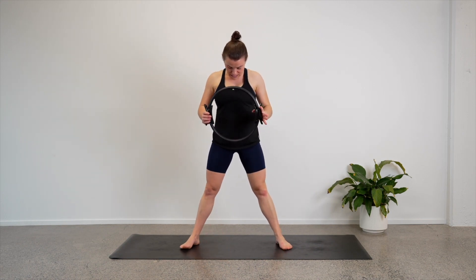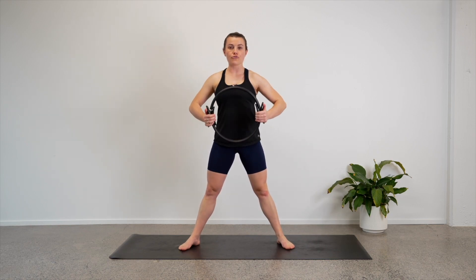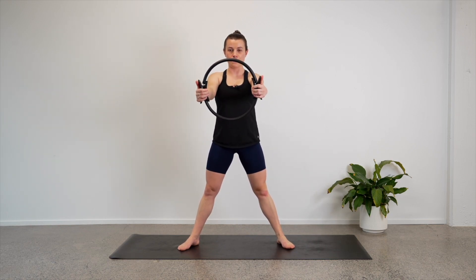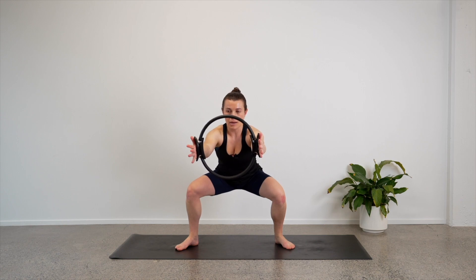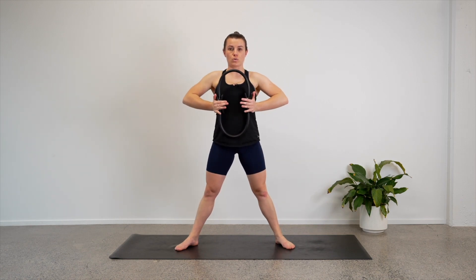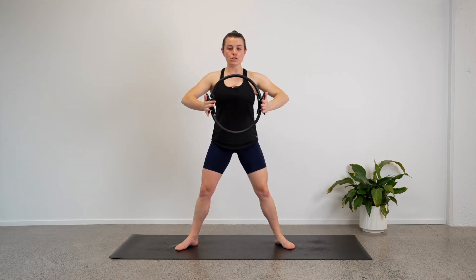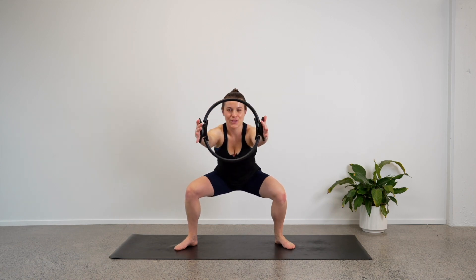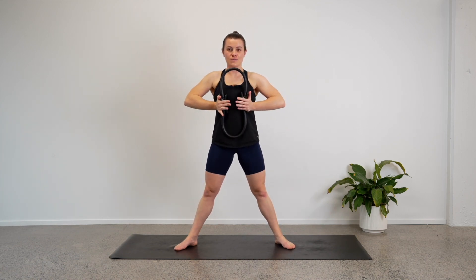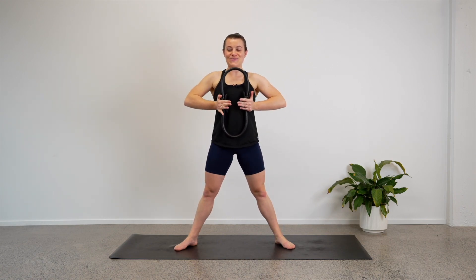Let's sit up with our feet wide, toes turned out, holding the circle — reach the circle out in front of you. We're going to do some squats. Lower ourselves down into our squat, and as you rise up, pull the circle in towards you and squeeze it. So lower down — circle is forward; as you rise up, pull the circle towards you and squeeze it. As you stand, you pull the circle and squeeze it in.